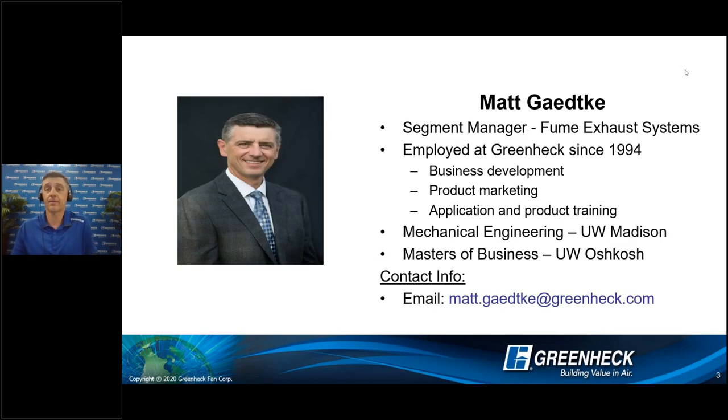My name is Matt Gedke. As Dean mentioned, we will be able to take some questions at the end. I've been at Green X since 1994, dealing with anything from commercial products to industrial products. The last 12 years have been specifically focused on laboratory exhaust systems. My background and education is University of Wisconsin, Madison — a Badger plus a Packer fan — and I have a master's of business from the University of Wisconsin, Oshkosh.